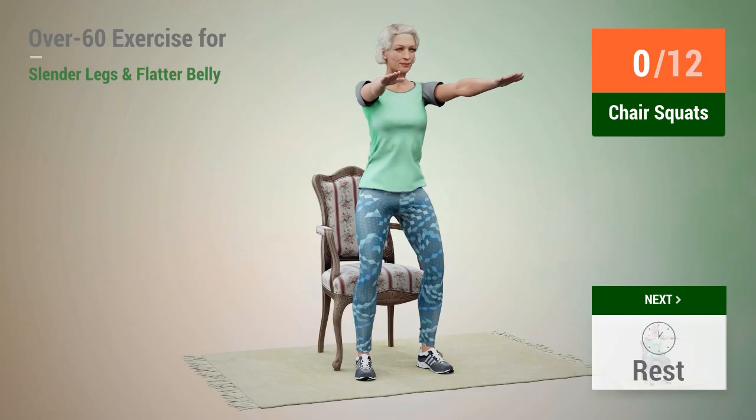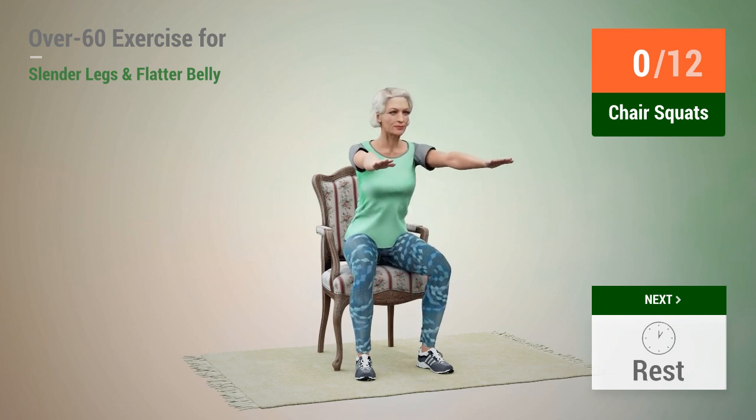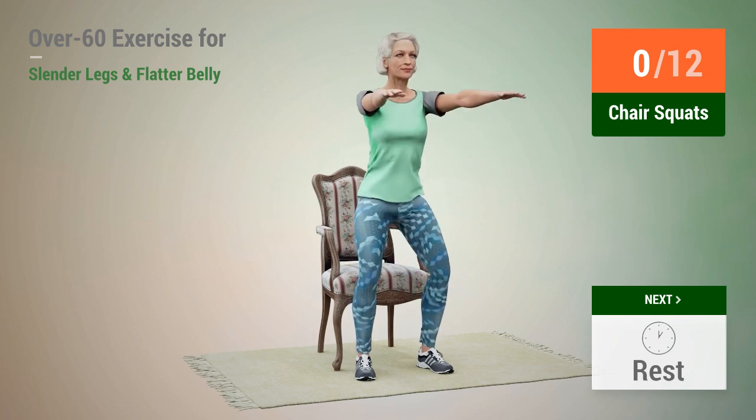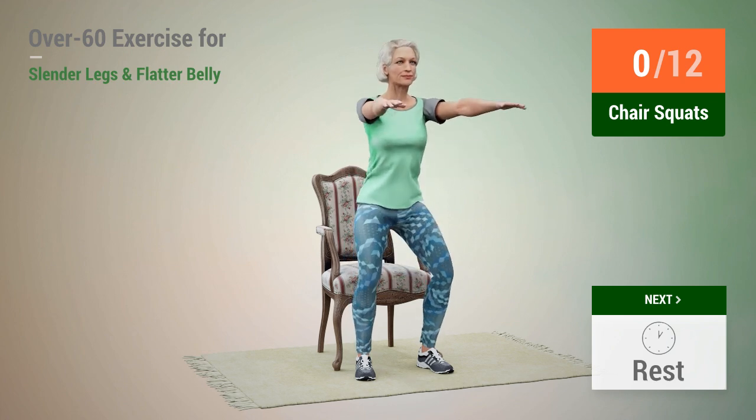Next exercise: chair squats. In 5, 4, 3, 2, 1, go.